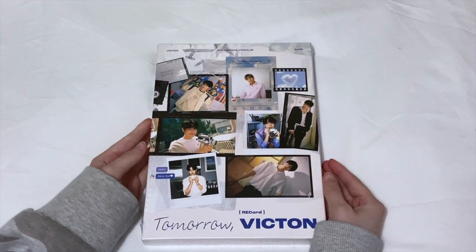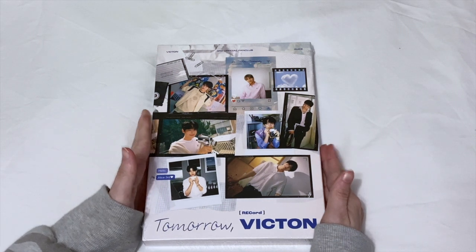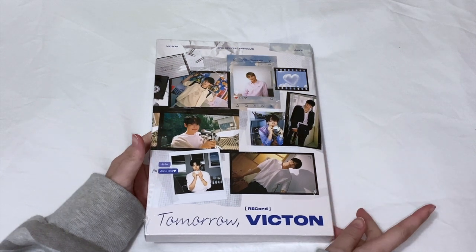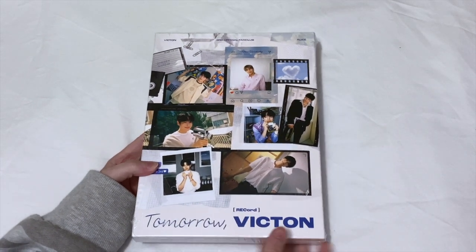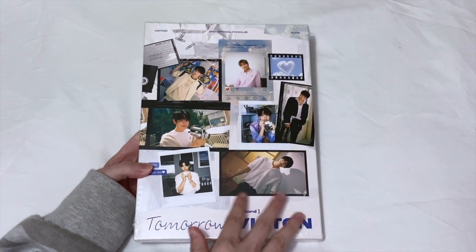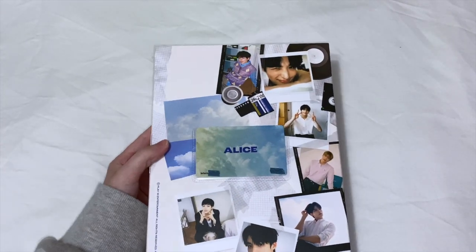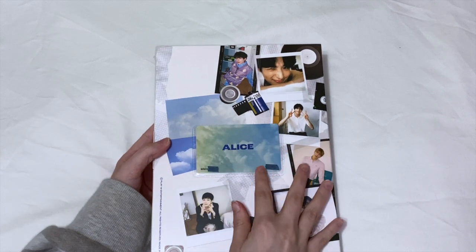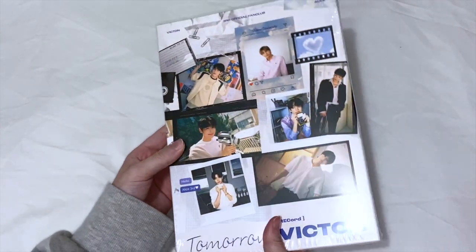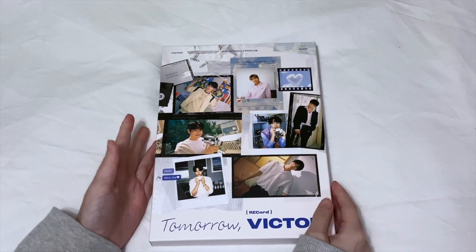Hey guys, it's Brie, welcome back to my channel. Today's video is very exciting — I'm going to be unboxing my Victen fan kit. This is their third official fan kit called Tomorrow Victen, and it looks so pretty. It's way stronger than I thought it was gonna be. The whole theme is photography and polaroid, and I love that. This is the box for it, and the card is in this little pouch on the back. I covered up my name and number, but I'm so excited to open this.